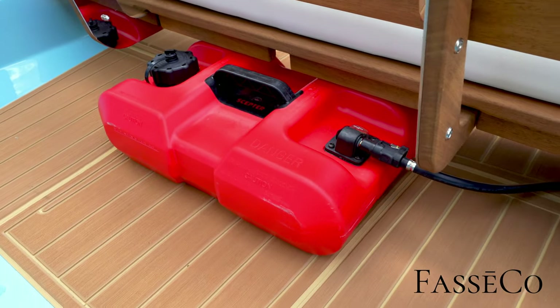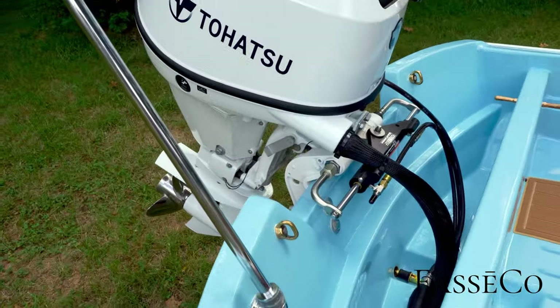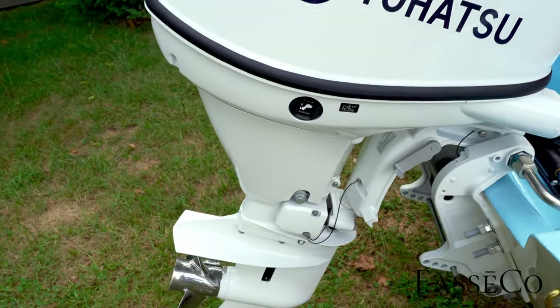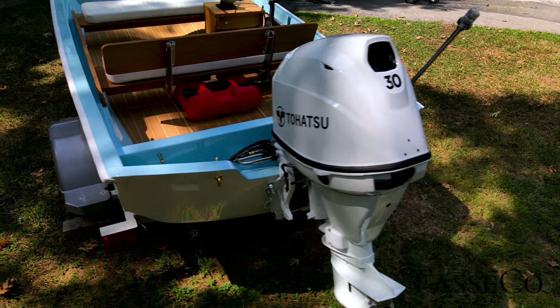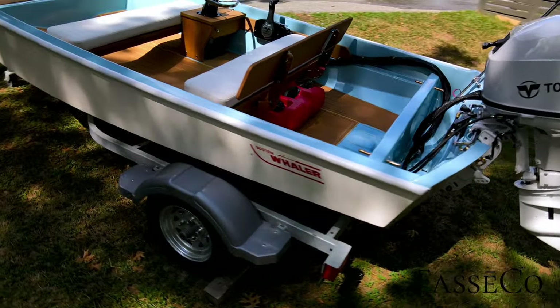They want to be able to hot-swap these between their different boats and jon boats, so they're all going to be on the same little three-gallon system. The Tohatsu 30 — a very cool motor for this classic 13. This is a short shaft motor to go with this 15-inch transom, a really good pairing. Speeds are right around 30 with a load, great hole shot.